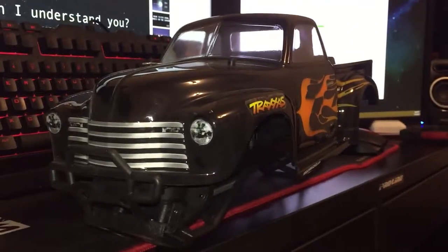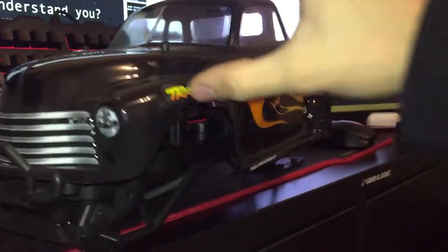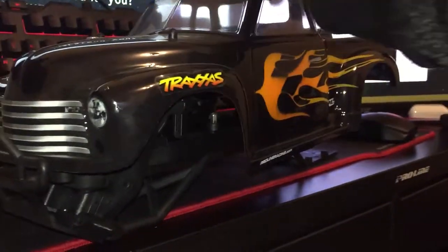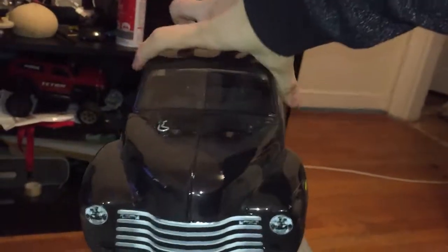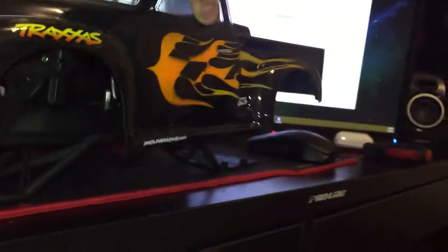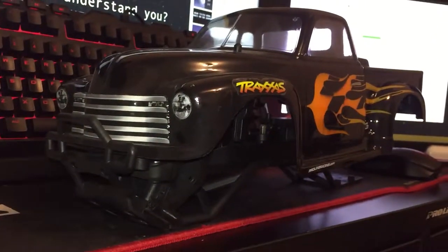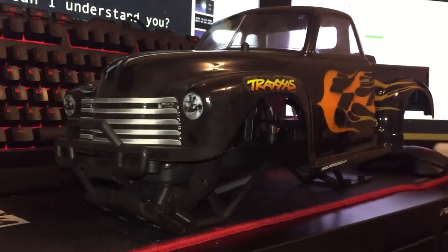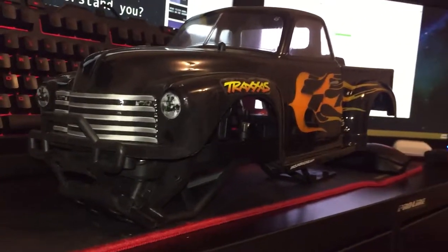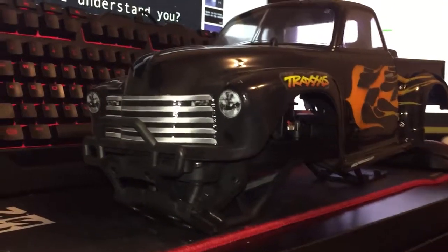This is a Stampede and honestly I might just end up selling this chassis with the body. From far away the body looks perfectly nice — look at the flames and stuff. Maybe I'll get it working, put the parts on my roster and put it in this RC so I could have a taste of two-wheel drive.